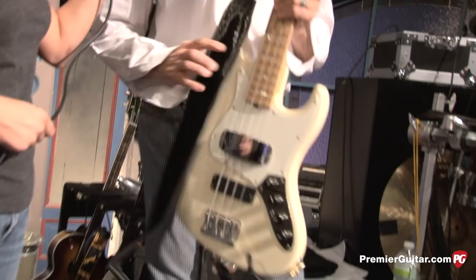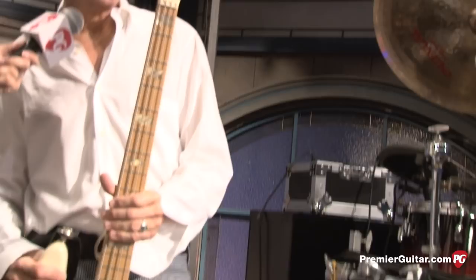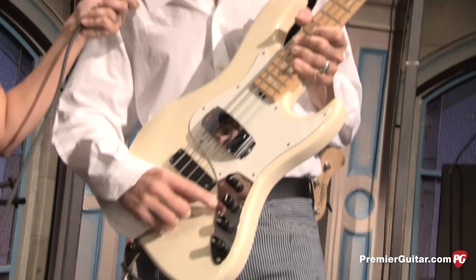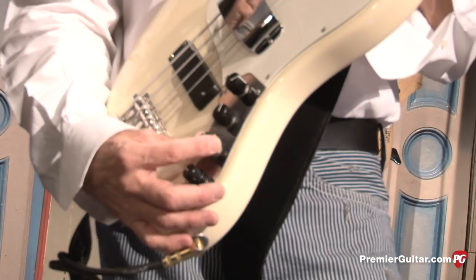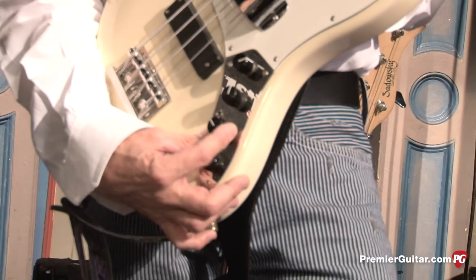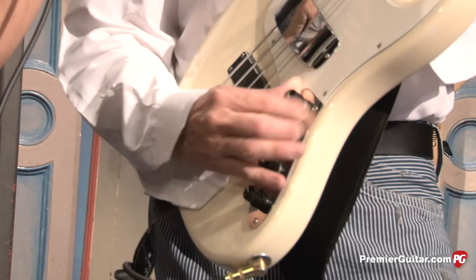This is my baby — the Sadowski Will Lee 4-string, which I love playing on. It's got all kinds of great things including a mid-range switch where you can preset your mid-range setting and jump right to it by clicking this button. This allows you to bypass the preamp, which is really fantastic, and still have tone control. Sadowski came up with this great vintage tone control that allows you, even in passive mode, to control your tone as well as your volume and pickup blend. I'm grooving on this soap bar configuration these days.